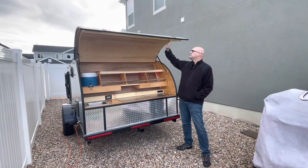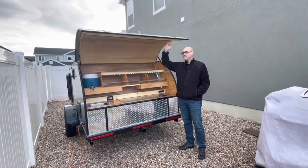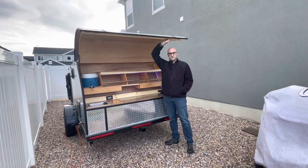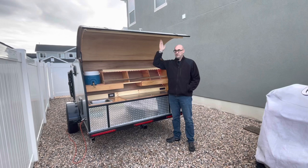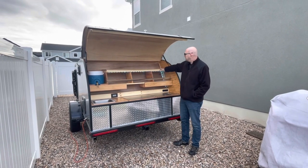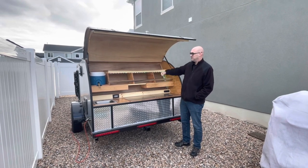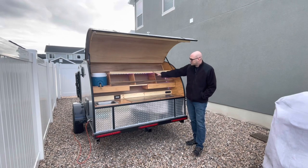Here we have our galley, which I'm so excited about. The galley has a door that goes up extra tall because I am six foot five, so I made sure when you order this you get that so I can stand underneath and do any cooking without risk of hitting my head. Nice storage up here — just don't put anything too tall because the door can come down and potentially crush anything up there.